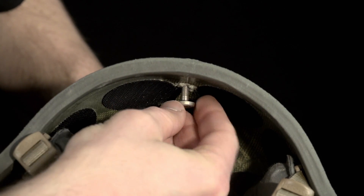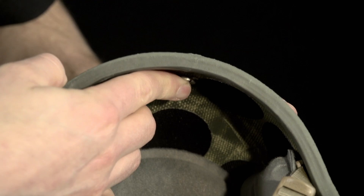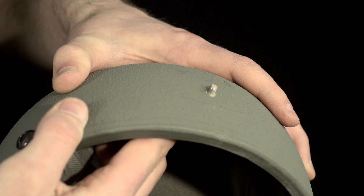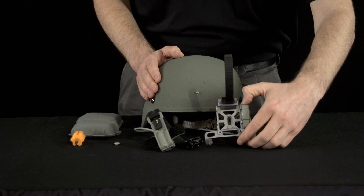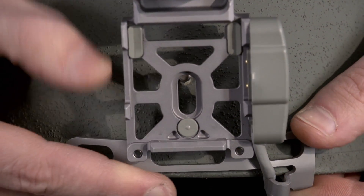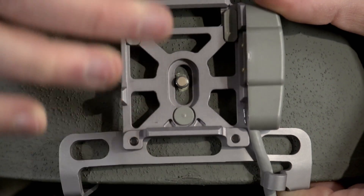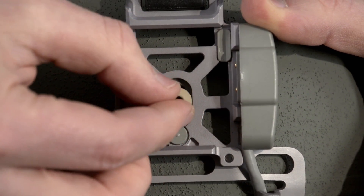Take the ballistic screw and pass it through the mounting location from the inside of the helmet, ensuring it is clearly visible on the exterior of the helmet. Take the PSQ-20B bracket and slide the stabilizing fingers over the rim of the helmet. Align the center of the bracket over the ballistic screw. Manipulate the bracket and screw with your fingers until you can start threading the bolt onto the screw.